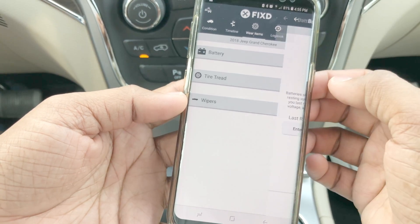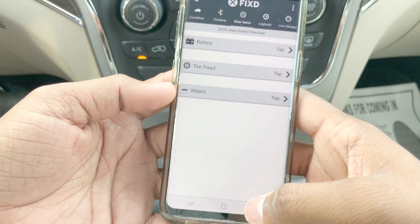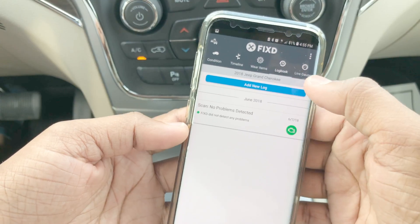This will also show you what actions you need to perform for the service. So if your service advisor says that your water pump needs to be replaced only after 10,000 miles, you will know that he's lying and ripping you off.